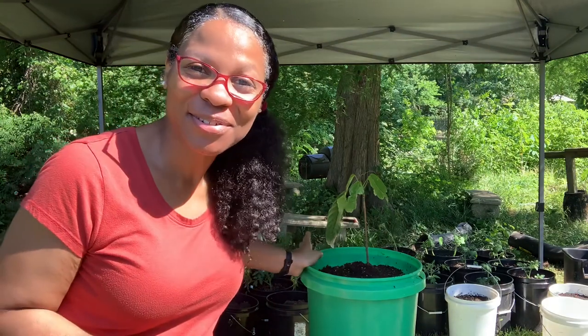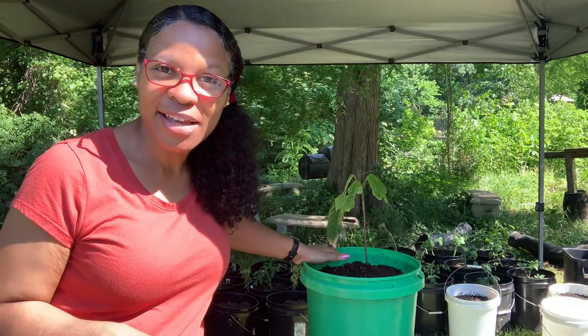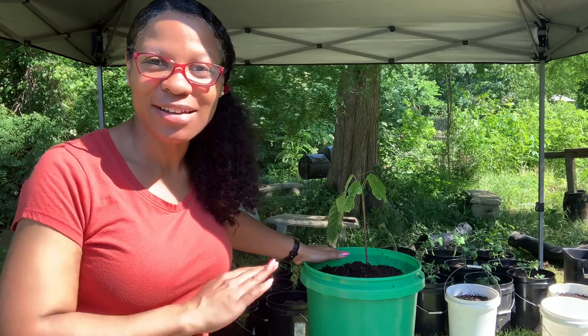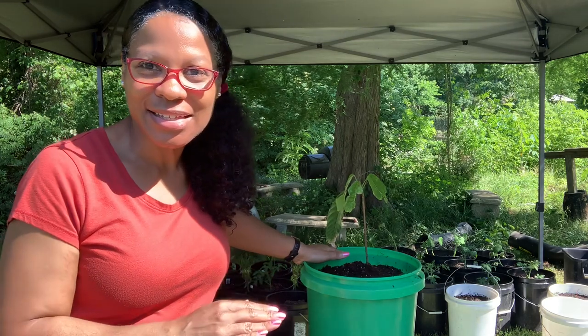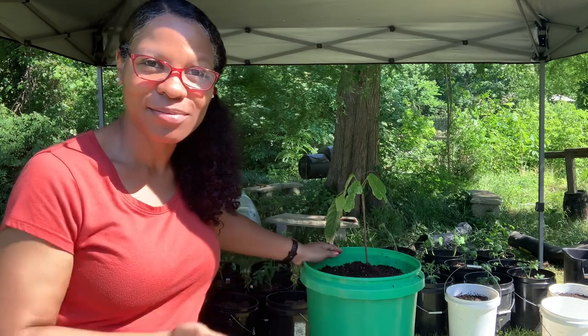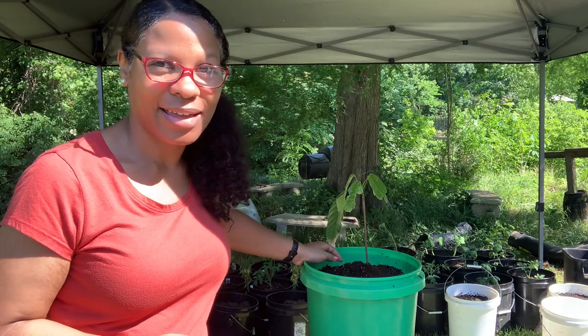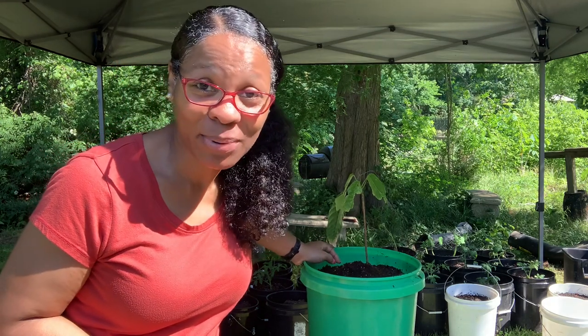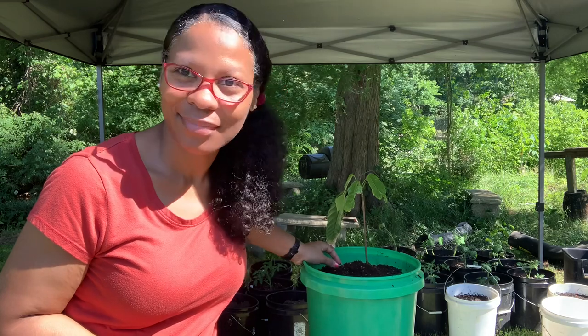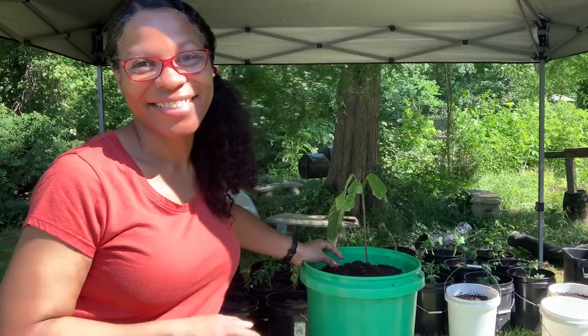Chocolate is actually good for you — it's the sugar that's not. Anyway, that's it. I'll update you on this chocolate plant. You've seen it go from seed to sprout to tiny tree. We're gonna see how tall it gets, how long it takes, and y'all — if I actually get some chocolate pods, you ain't gonna be able to tell me nothing. All right, it's Lady Lead, thanks for watching!